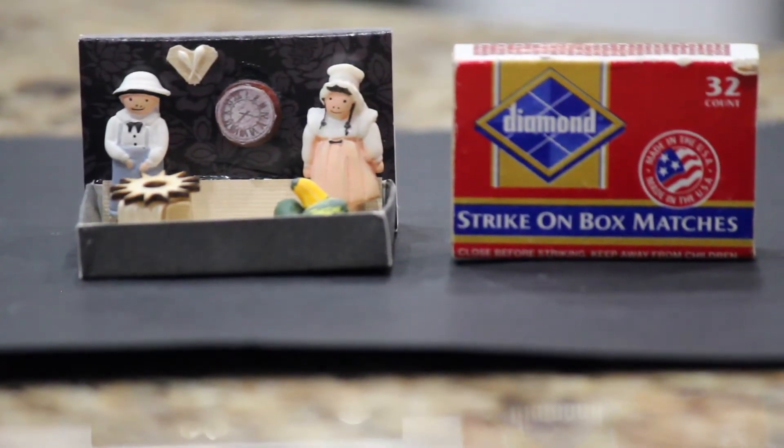Hi, thank you for joining us today. Since it's fall, I thought it would be fun to do a little miniature project. It's a real simple one to do. It's great to do with children to help them teach about scale and the fall.